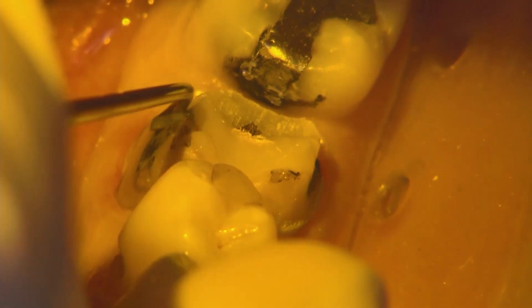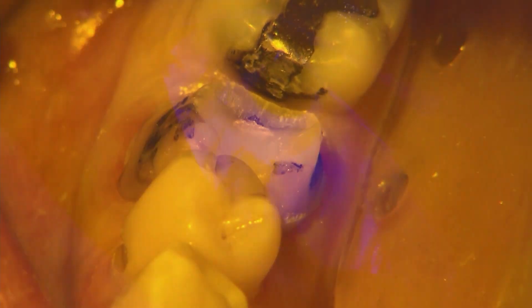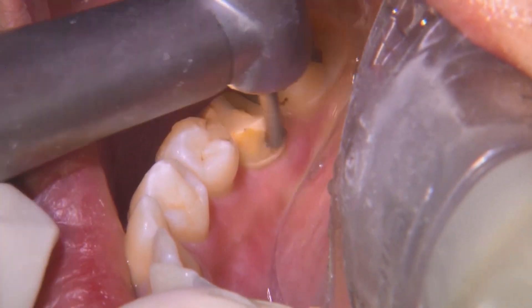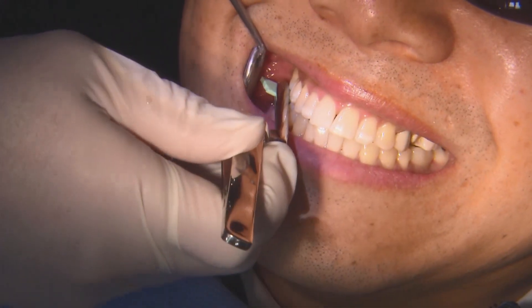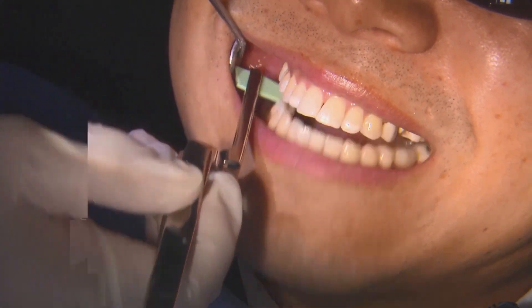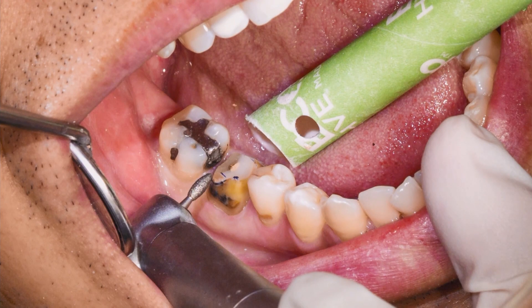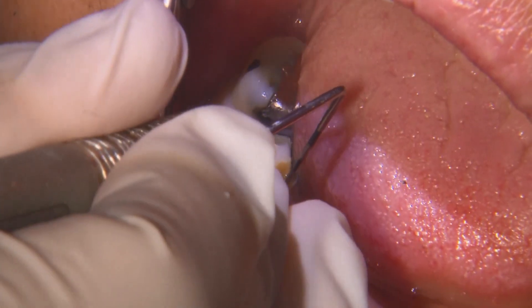Here I'm using a flowable. I like using flowable for a lot of situations — it adapts well to these different irregular surfaces, particularly on build-up areas. Then we're going to refine the preparation. For gross reduction I typically use a coarse-grit green-striped diamond burr — actually a round-ended tapered diamond burr. Occlusally it's usually a football or a rounded diamond burr. Once everything's smooth, I do the probe check to make sure all the margins are connected.